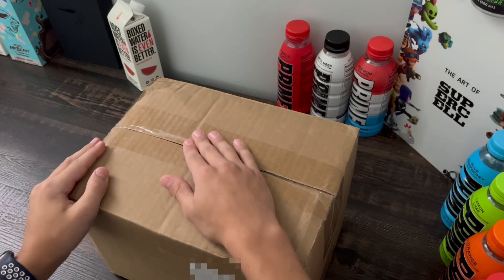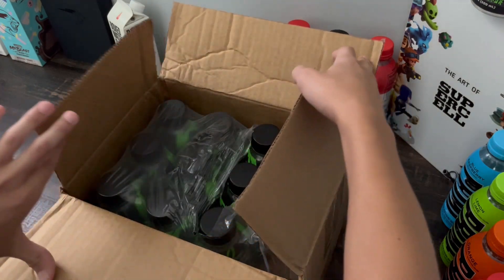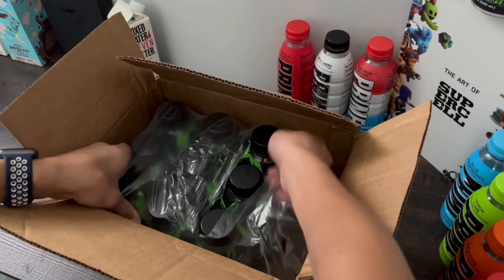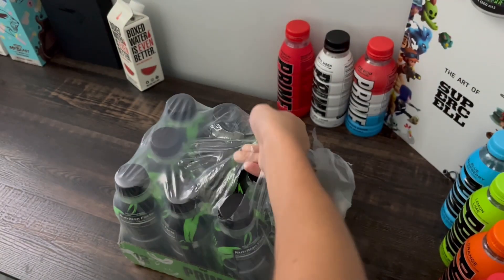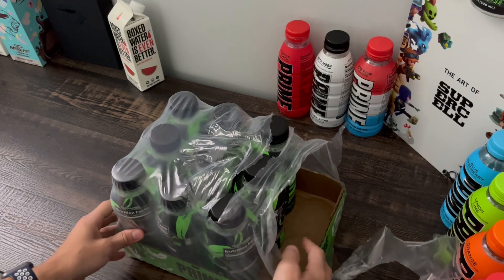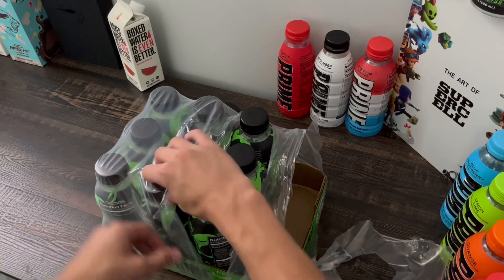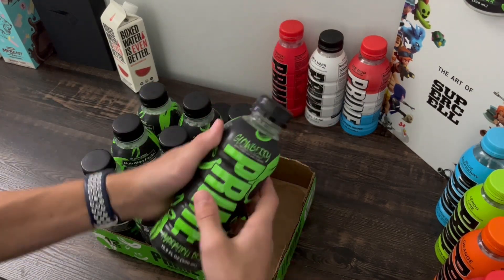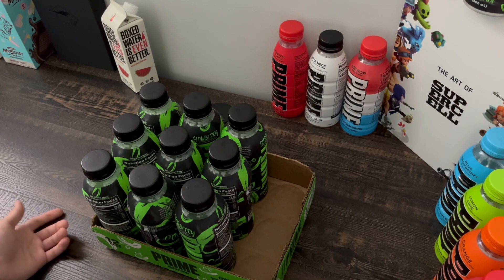As promised, we will be unboxing this package from Prime Hydration. It is already cut open and on the inside we have all of this amazing Prime. We got a 12-pack of the brand new Glowberry flavor. Don't worry if you're wondering why there are three missing — my brother already took some. But we can get right into it and peel off this plastic lid. The new Glowberry Prime Hydration is pretty good, I enjoy it.